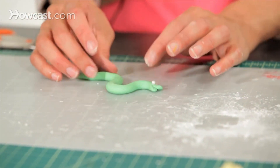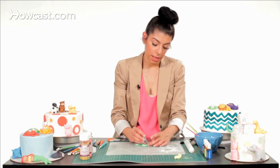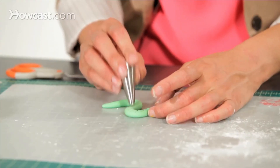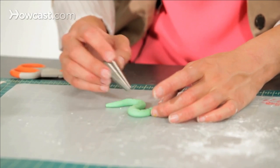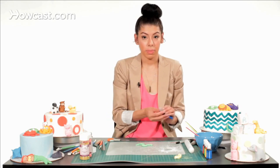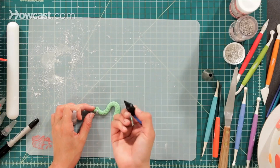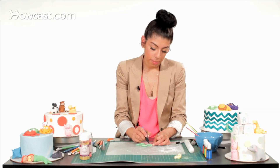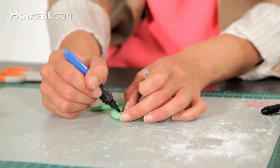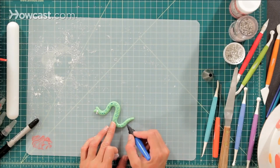Then I'm going to take a piping tool with a round tip and make little scales in his body, going all the way around and all the way down to his tail — you can put as many as you want. Then with an edible food marker I'm going to do his eyes, and take the same marker to give him some color in his body.